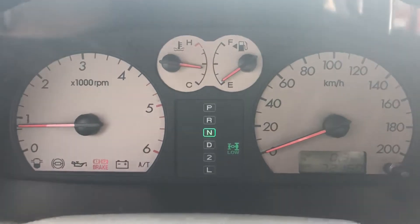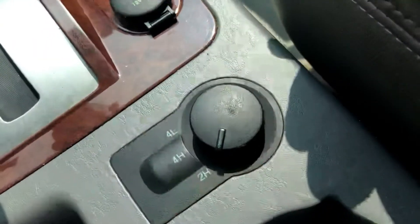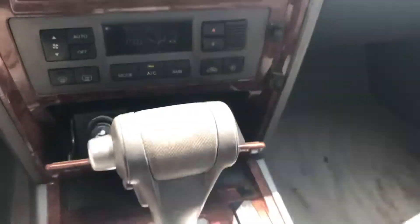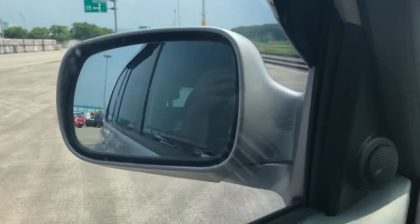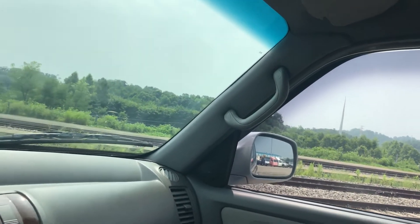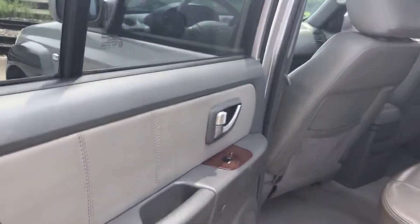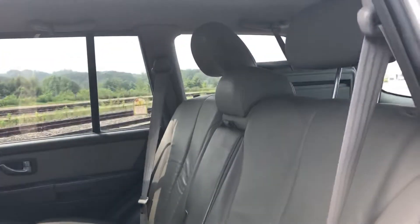Nice. Here's the bar. I added the bar. There are many other bars.